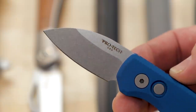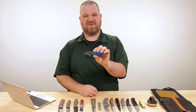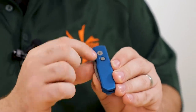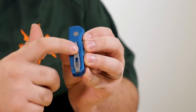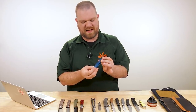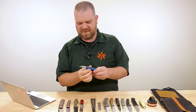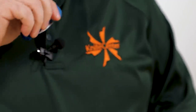It wouldn't be a review of a Pro-Tech automatic without showing you the action. One cool detail: the push button and pivot hardware are also bead-blasted to match the pocket clip. Normally I'm not a huge fan of bead blasting in general, but it really works on this knife. And let's just listen to that Pro-Tech action — that's some knife ASMR right there. That's good stuff.